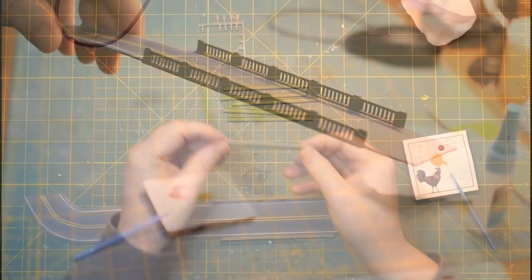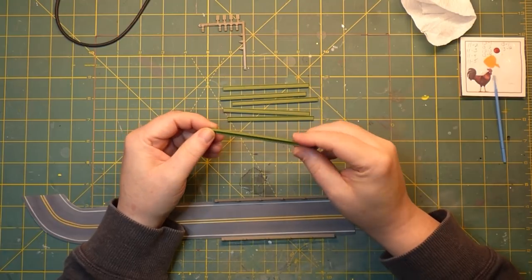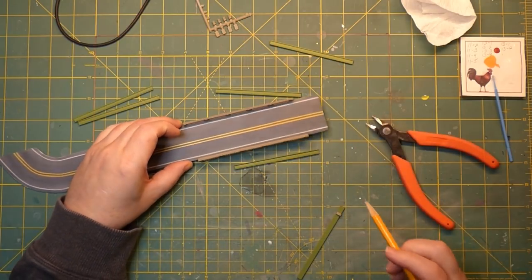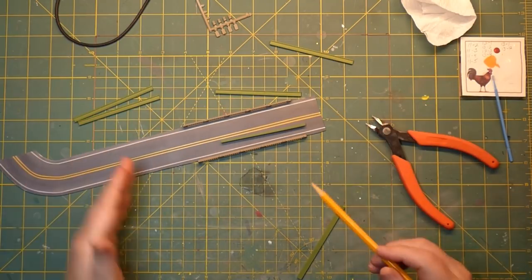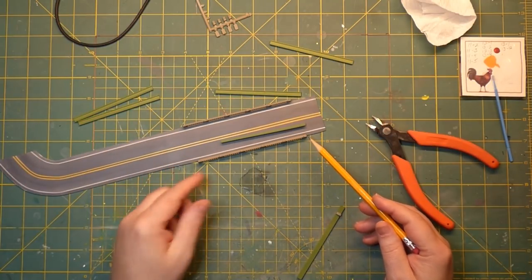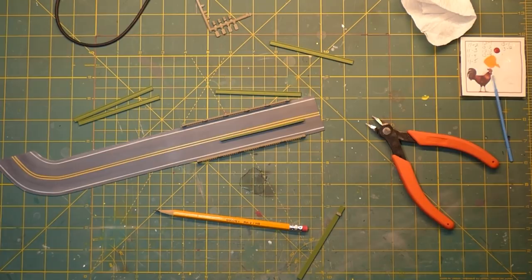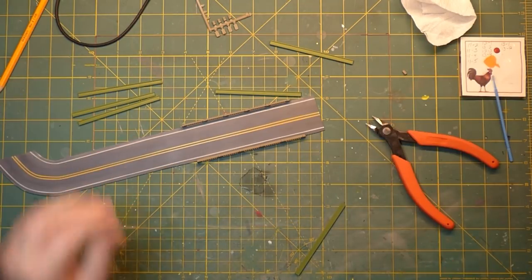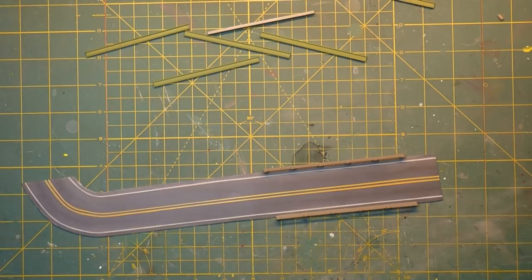There we go — there are our bridge railings, and I think that looks pretty good. These are the girders that go underneath, and they gave me a lot of them — six in total. I need to figure out where to start these I-beams because they won't need to be as long as the railing. I'll go downstairs and take some measurements of how long these beams need to be and from where to where on here they need to run.